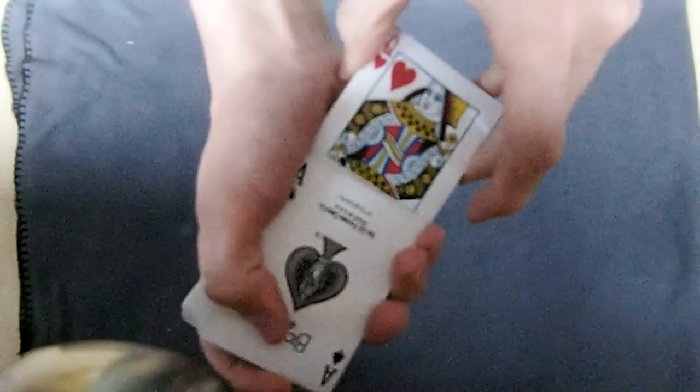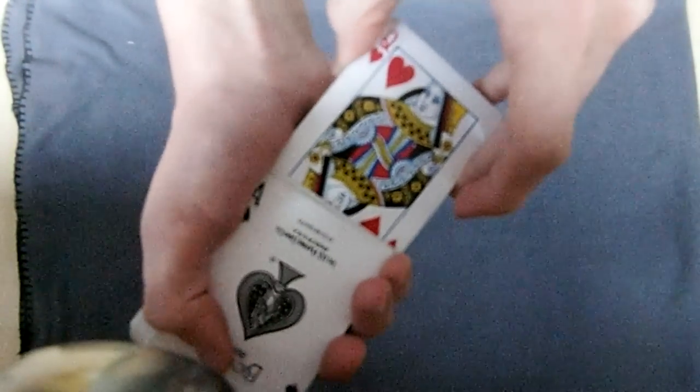You're going to hold those like this and then straighten up the rest of the deck. So now you've got this. You're going to take the queens and you're going to pull them out that far so that you just can't see the eyes of the queen. And you're going to pull out the cards below the queen that far so that they are just not falling out of the deck - just touching the edges of the deck.